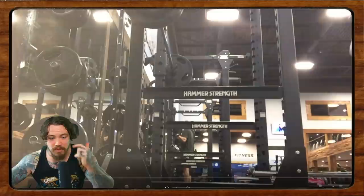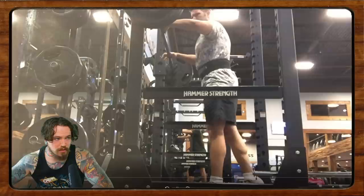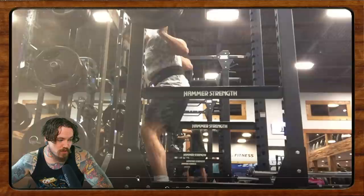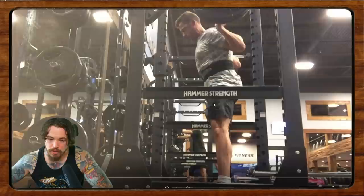Tyler is 35, would love to compete someday, and says his progress has been kind of slow. He's hit a bit of a squat plateau. He's concerned that his hips shoot up, that he gets a little loose in the bottom of the squat, and he says he's working on embracing the lean — allowing his chest to come forward a bit — but he's wondering how to avoid his hips shooting up. Alright, so embracing the lean...